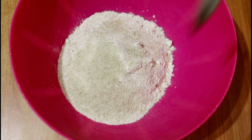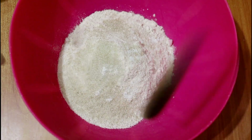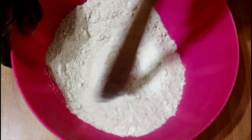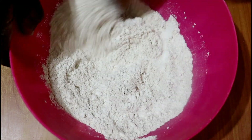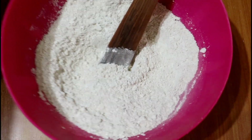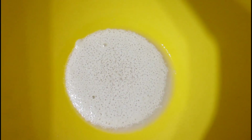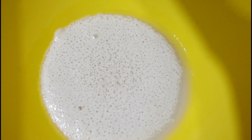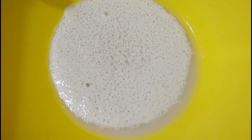Meanwhile, as we wait, I will mix the dry ingredients: a quarter teaspoon of salt together with two tablespoons of sugar, one cup of all-purpose flour, and one cup of atta flour. You can use all all-purpose or all atta, but I love to mix one cup atta and one cup all-purpose because I find that ratio really makes the bread come out really nicely.